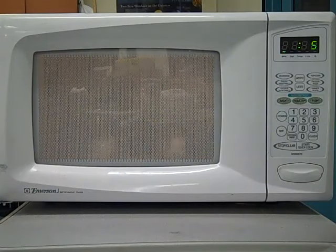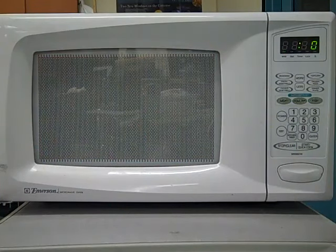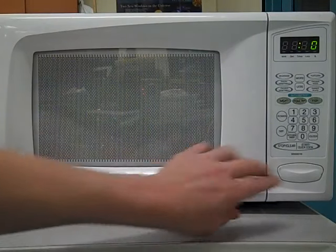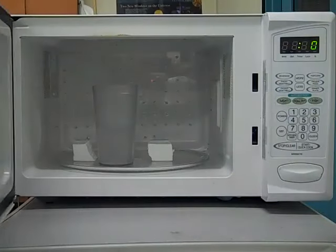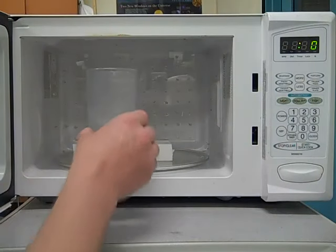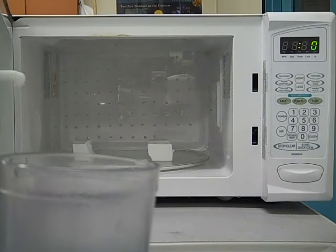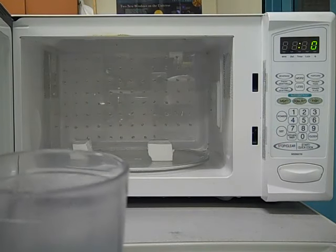As there is less water in the cup, more of the neon bulbs will light. One of the ways to tell that the water has been absorbing the microwaves instead of the neon bulbs is to look at the water when it comes out. You might be able to see some steam coming out of the glass, meaning that the water has absorbed the microwaves instead.